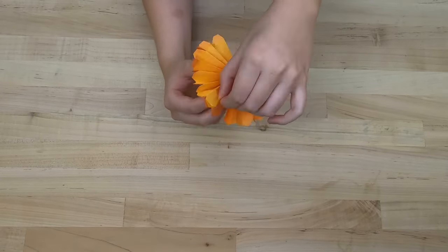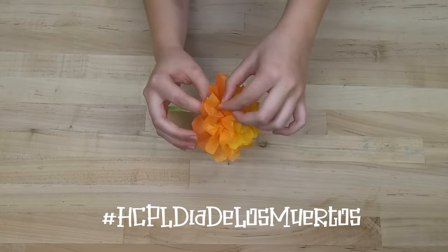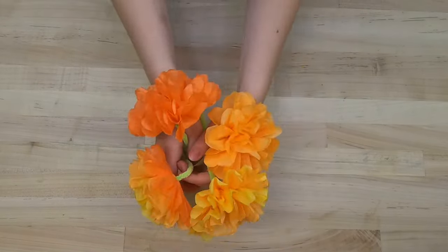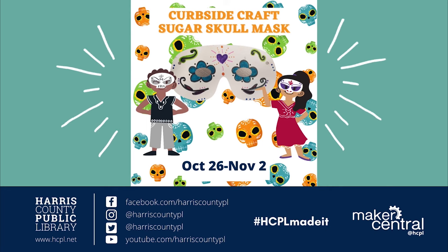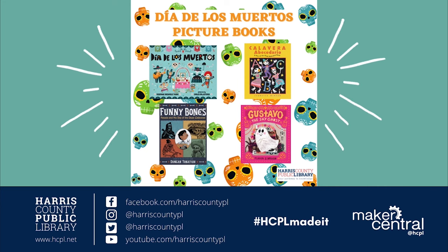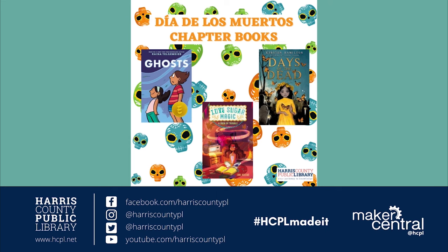If you're creating an ofrenda at home, tag us on social media with the hashtag HCPL Dia de los Muertos and be a part of our virtual celebration. Don't forget to also pick up your Sugar Skull Mask Kits from October 26th to November 2nd. Thanks for joining us for Maker Mondays, and remember to join us every Monday for more Maker videos. Until then, check out your local library for even more book recommendations and inspiration.